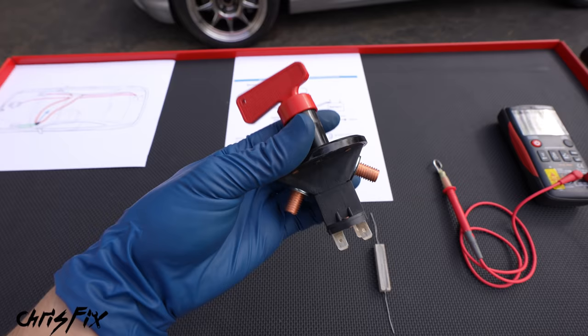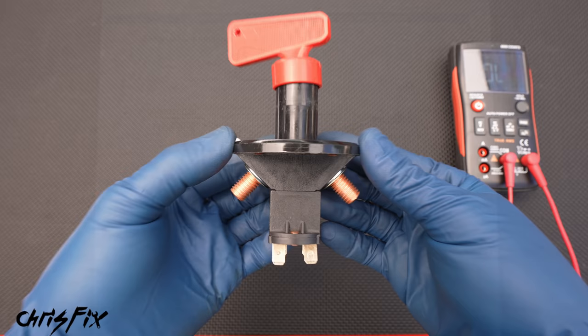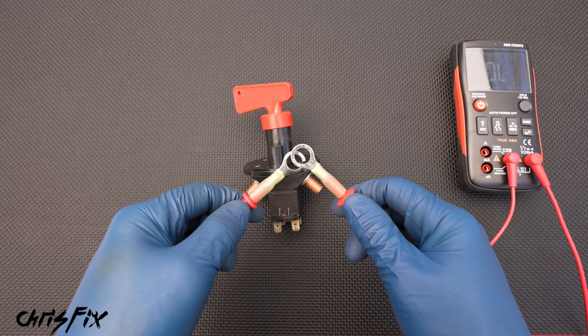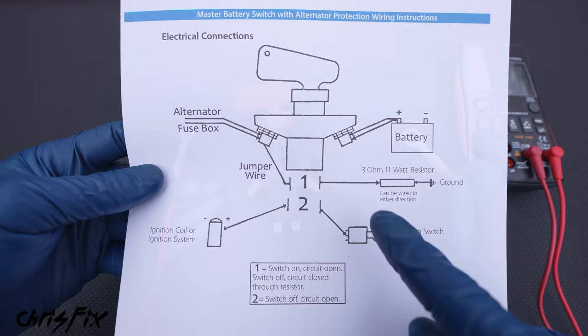So now you understand how the car is going to be wired. It's also very important to understand how the switch works. So here's a wiring diagram for our switch — if you need this, pause the screen and screenshot it. I have a multimeter set up that when you touch these two leads together, it beeps, letting you know that the circuit is closed and there's electricity flowing. When you take it apart, there's no more electrical flow, so it stops beeping.